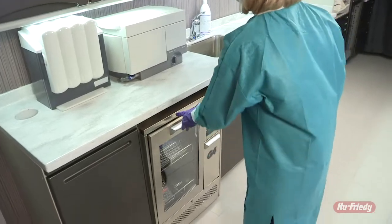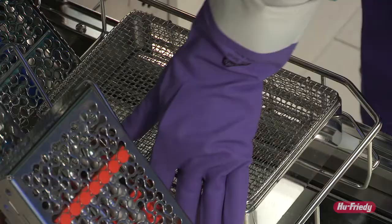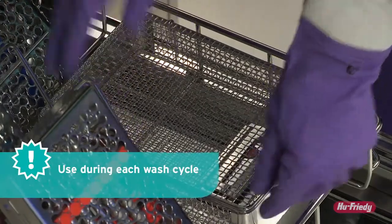In a washer disinfector, place a strip into its holder and lay it flat in a basket on any shelf. Location of the holder can be changed cycle to cycle to gain an understanding of the cleaning process throughout the unit.